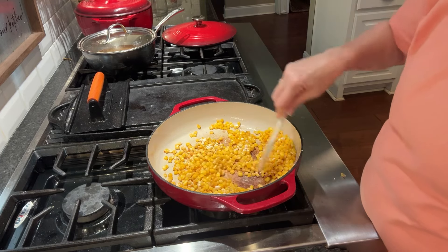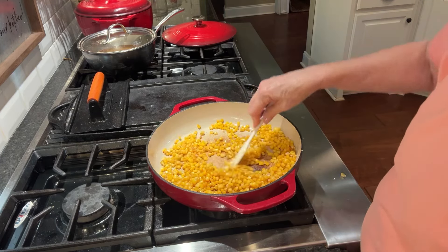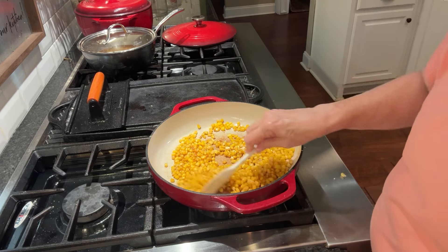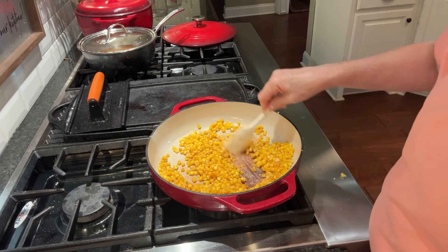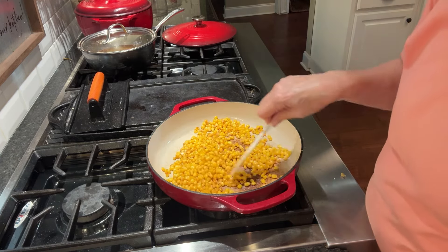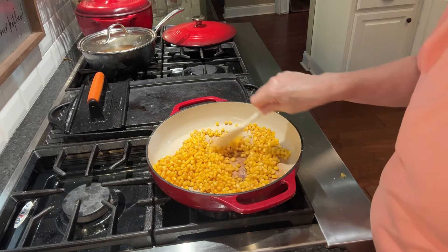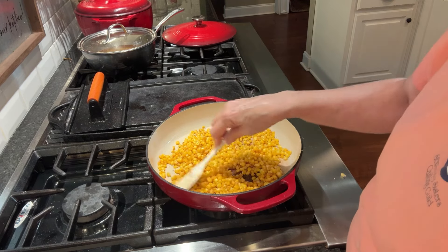Let that flour cook a minute. It looks pretty dried out. Now I'm going to add in a half a cup of water.